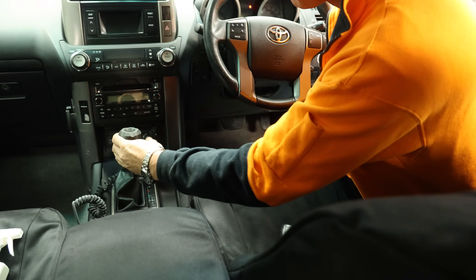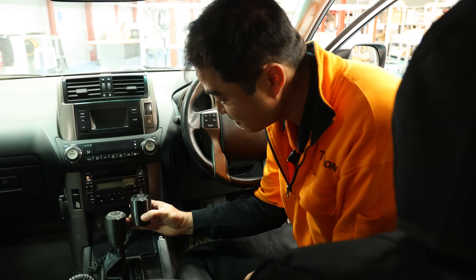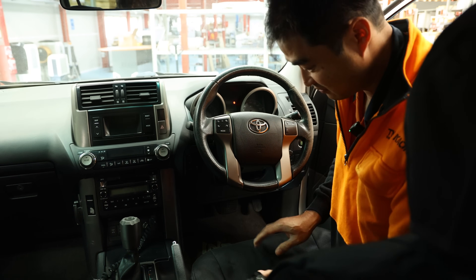I think it looks okay. It sort of matches your knobs - that one's a medium, that's a small, and I've got a big one.